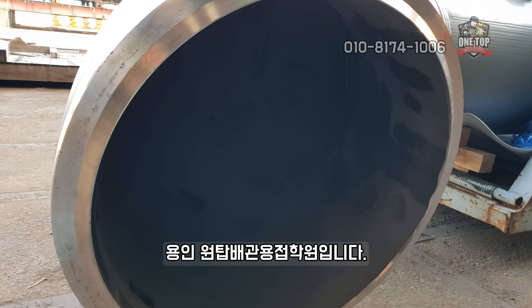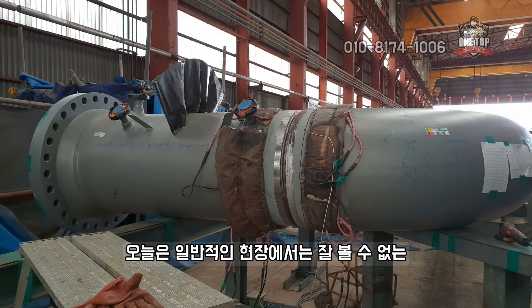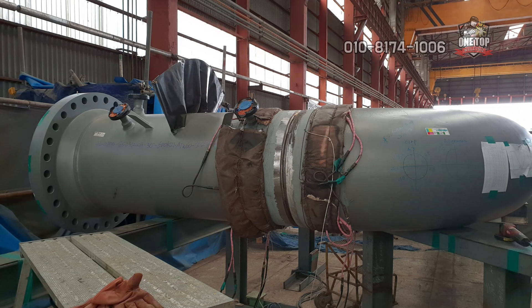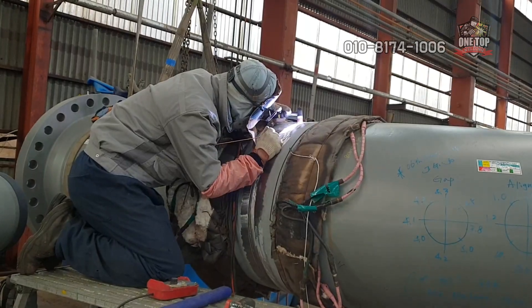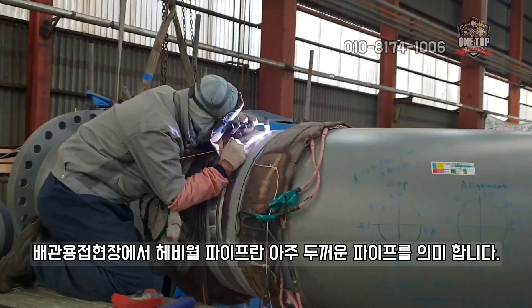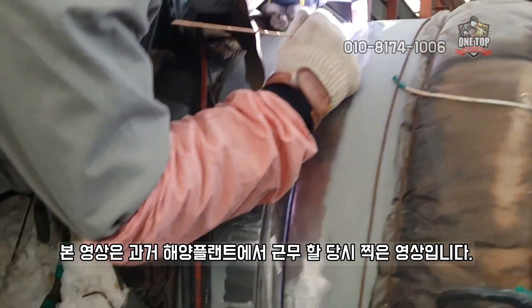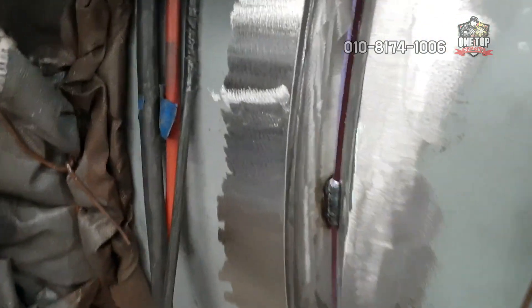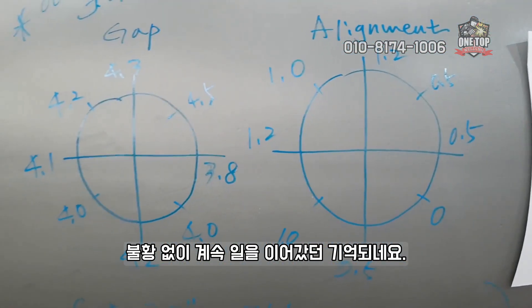Hi, I'm introducing heavy wall pipe welding. Today we will look at a normal heavy wall pipe welding job.